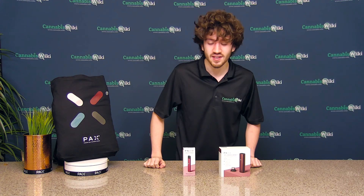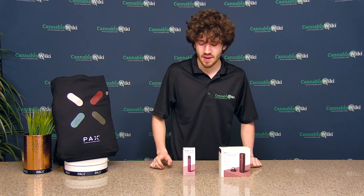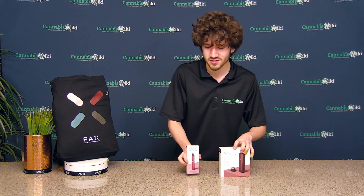Hey everybody, I'm Alex from CanvasWiki, and today we will be unboxing and reviewing the PAX Era Pro and the PAX 3 Complete Kit.